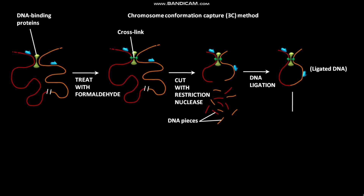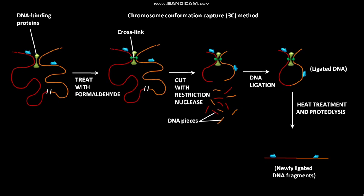In the next step, the ligated DNA with DNA-protein and DNA-DNA crosslinks is treated with heat and proteolysis. As a result, newly ligated DNA fragments are formed with the removal of crosslinks.